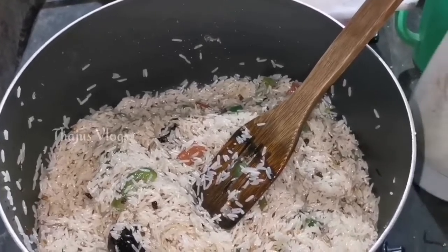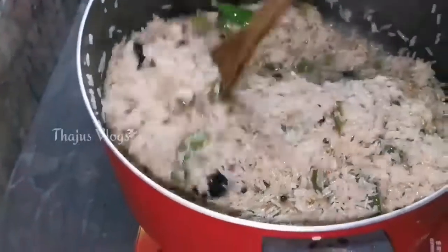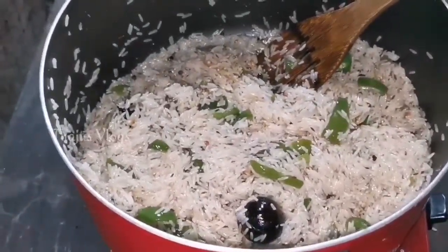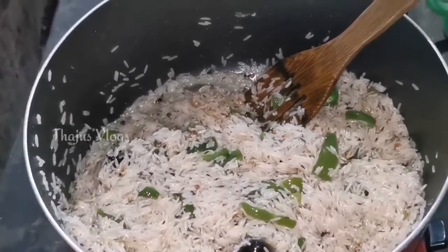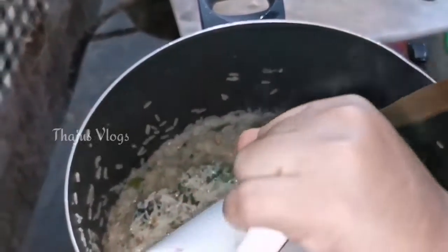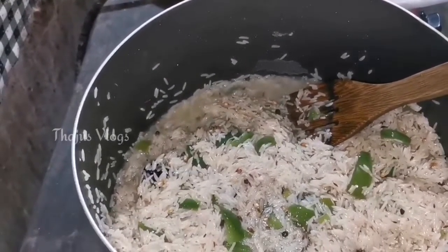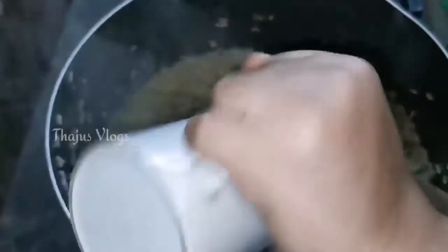Let's mix it together. We have two glasses of water — normally we use about one to two glasses of water for this.